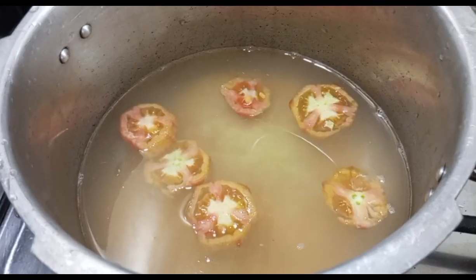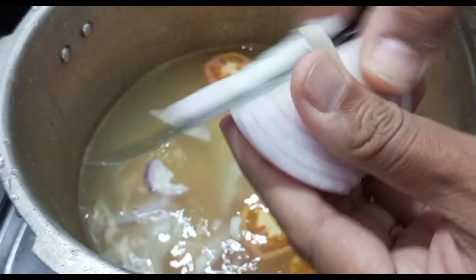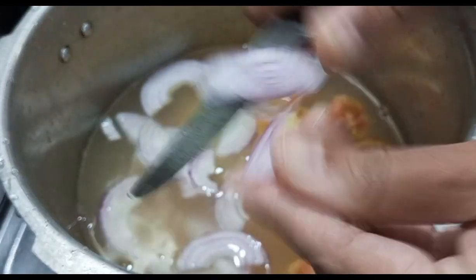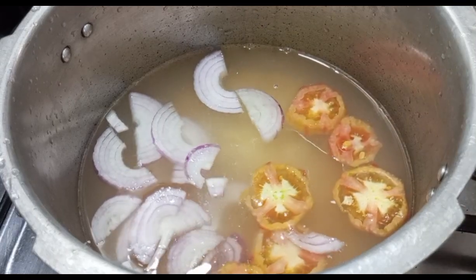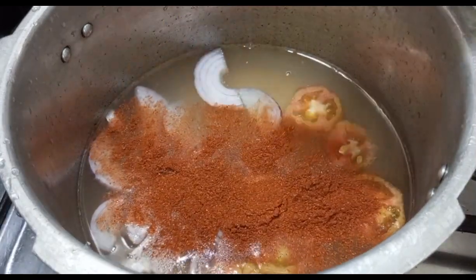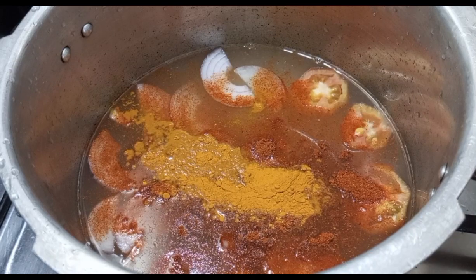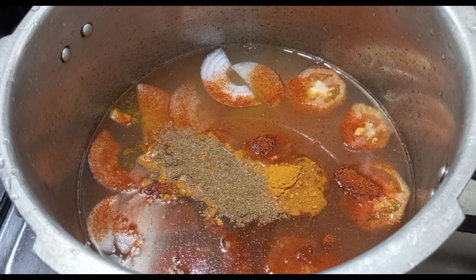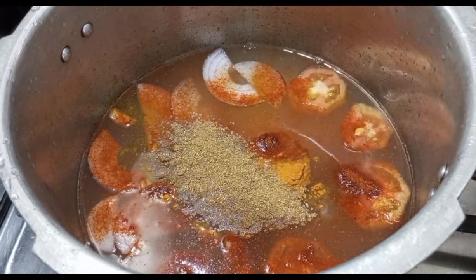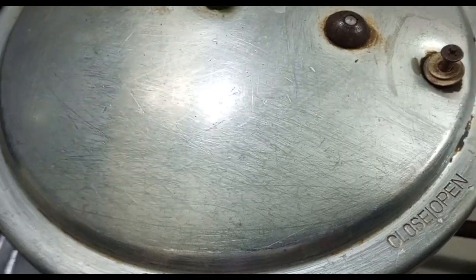I added a tomato - two to three tomatoes. I've also added a paste. Let's add 1 teaspoon of red chili powder, 1.5 teaspoon of turmeric powder. I used to add some salt and pepper powder, and 1 teaspoon of butter as well.